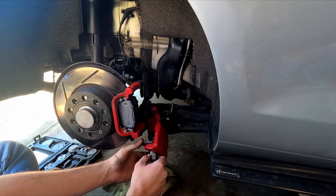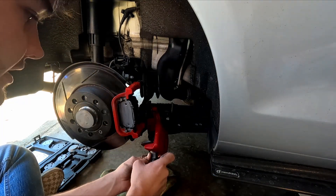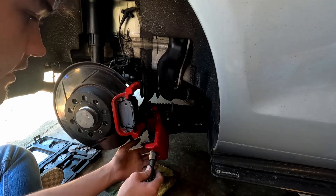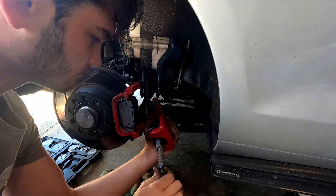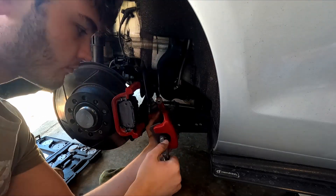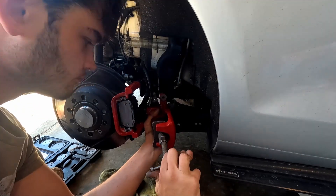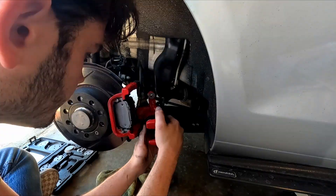Put this in here, just like that. And then we're going to loosen this to make it longer. Alright, make sure those pins are lined up. We're doing it.